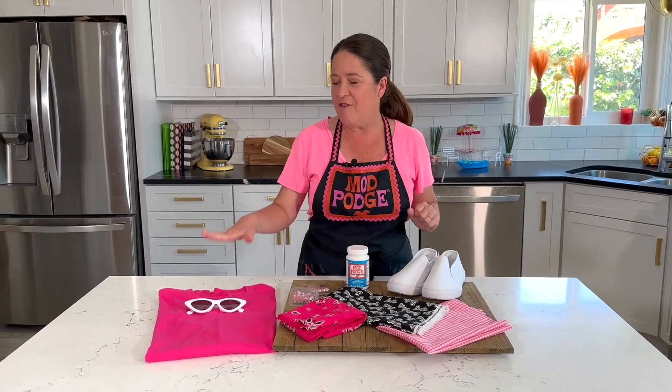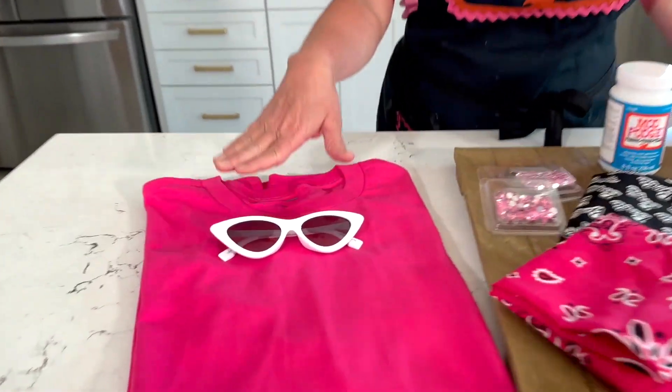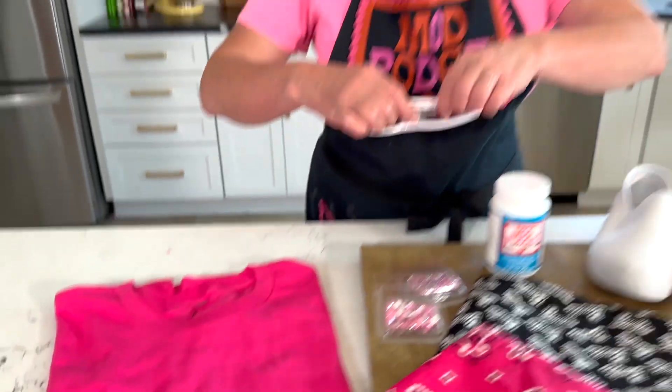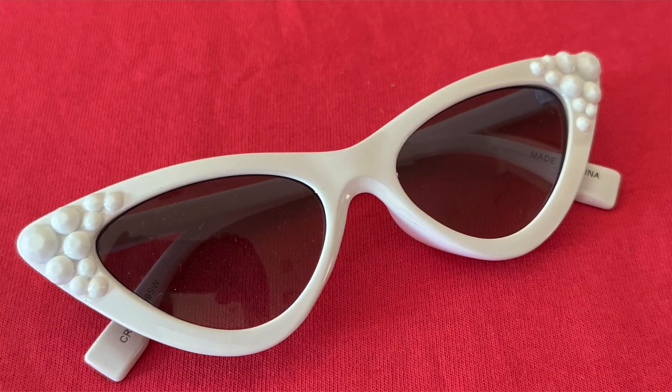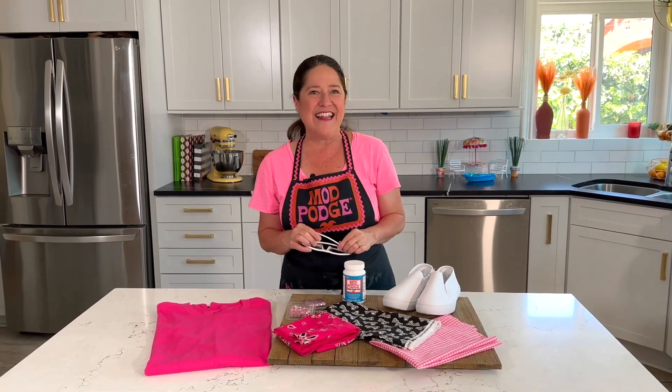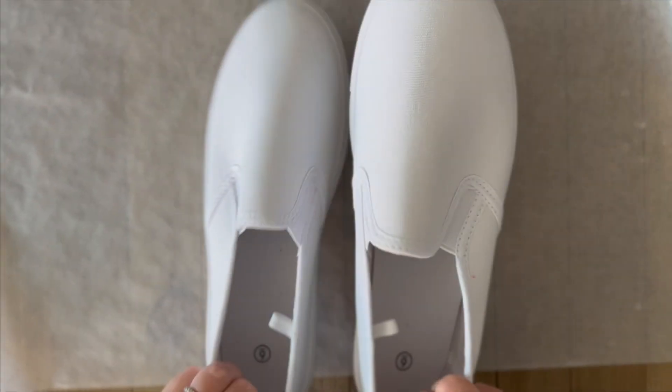I've also got a quick tutorial for how to make a T-shirt using some fabrics, and of course Barbie's iconic glasses are going to get a makeover with some bling and glitter. Let's dive right into these fun three Barbie fashion projects!